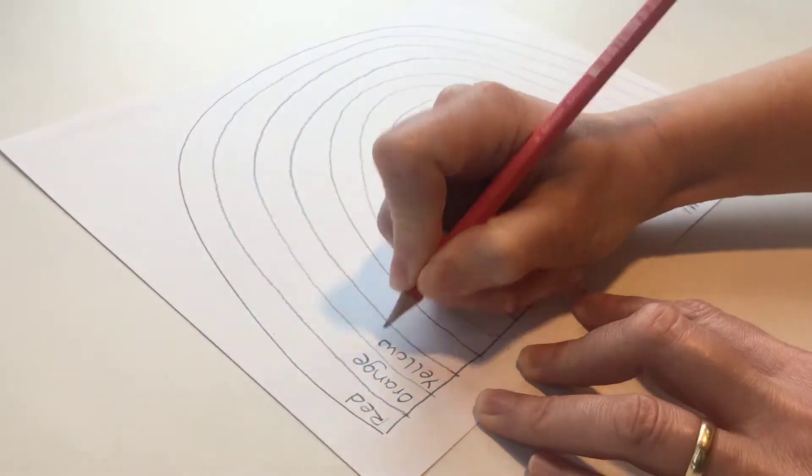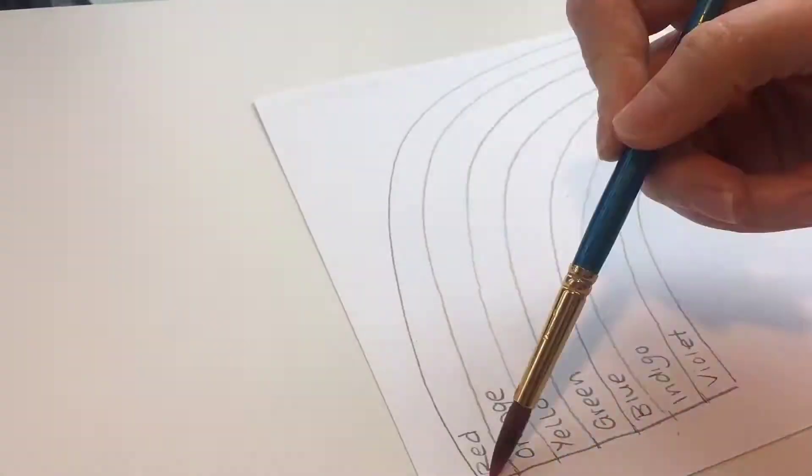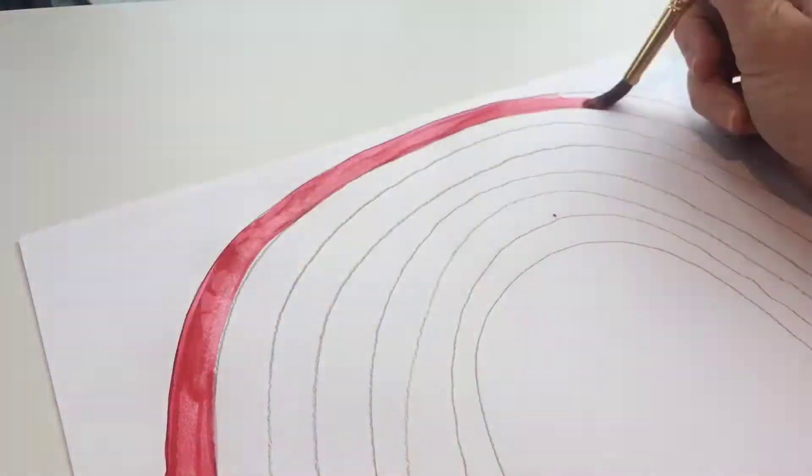Add the colours: red, orange, yellow, green, blue, indigo and violet. Then paint in your colours.